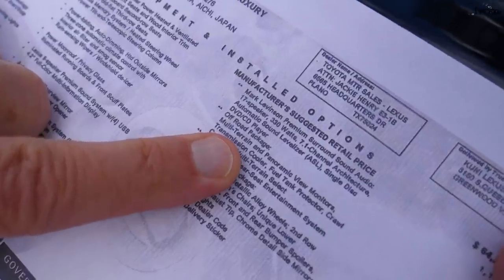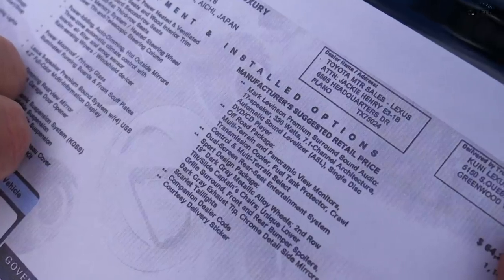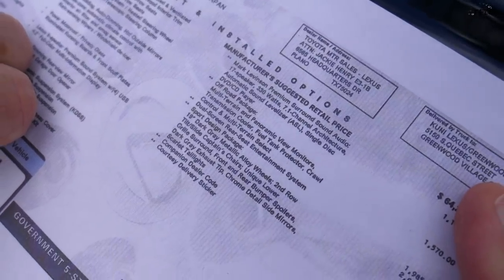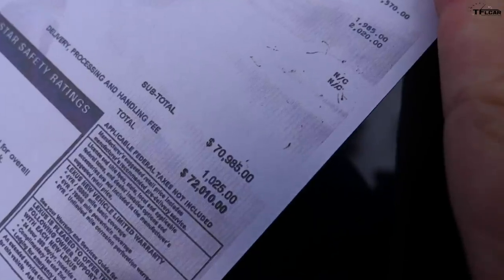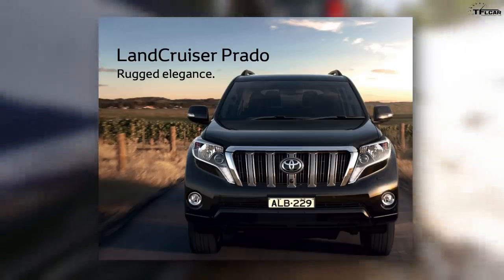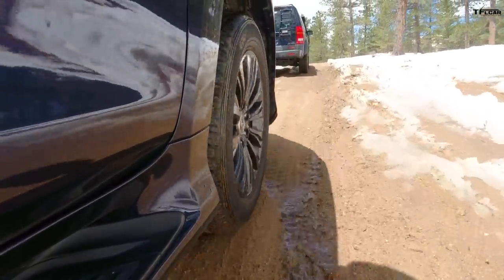Like I said, it's secretly a Toyota Land Cruiser. It has multi-terrain select, panoramic view monitors, a transmission cooler, a fuel tank protector, and crawl control with multi-terrain select. The Off-Road Package costs $1,500, and the whole vehicle as packaged comes to $72,000. So this is one expensive secret Land Cruiser. Abroad, this is sold as the Toyota Land Cruiser Prado — a proper body-on-frame off-roader. But here in the US, the Toyota/Lexus gods deemed us unworthy of the proper off-roader, so they gave us a much more luxurious, comfortable, secret off-roader.